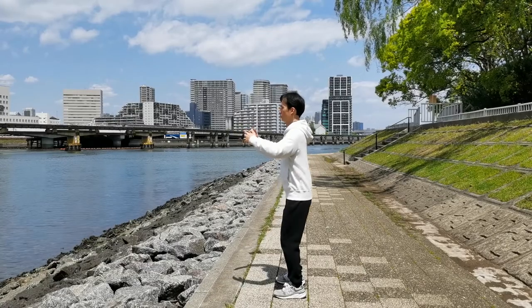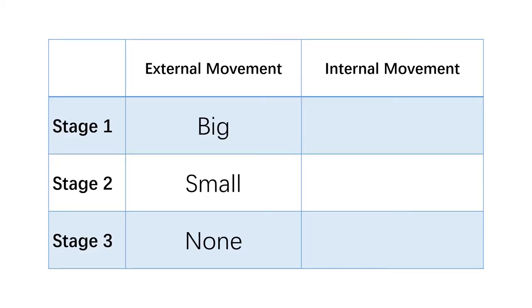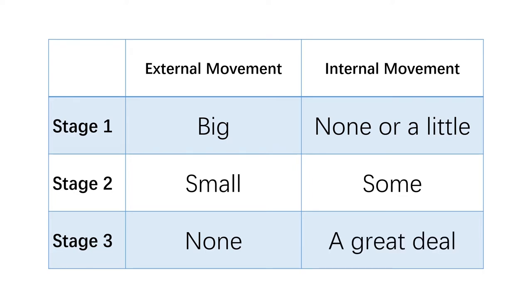The size of movement we've discussed so far is the external movement. Some may wonder about the internal movement — how are they connected? The external movement and the internal movement are naturally connected; we don't separate them in this method. In stage 1, the external movement is big, and there is basically no internal movement in the beginning, but there will be minimum internal movement at the end of this stage. In stage 2, the external movement is small and there is some internal movement — your internal organs start to move automatically, but not remarkably. In stage 3, the external movement is none, and there is remarkable internal movement — all your internal organs move thoroughly. That's why it's said that the motionless movement is endless vigorous.